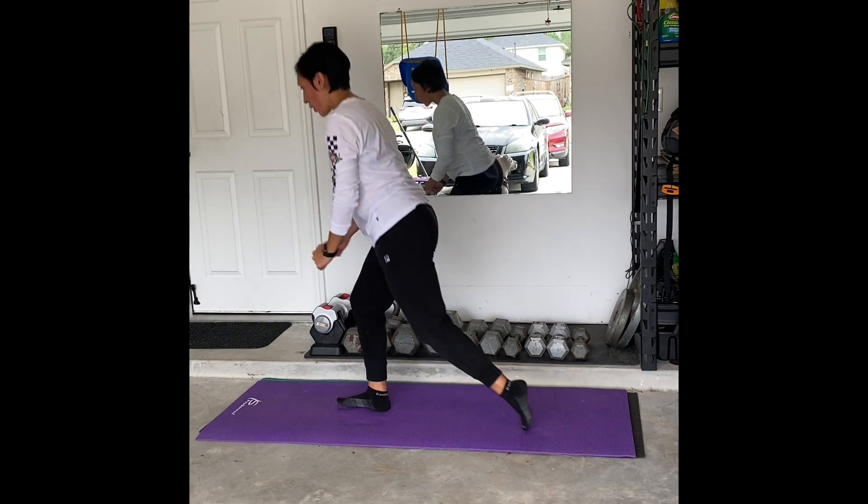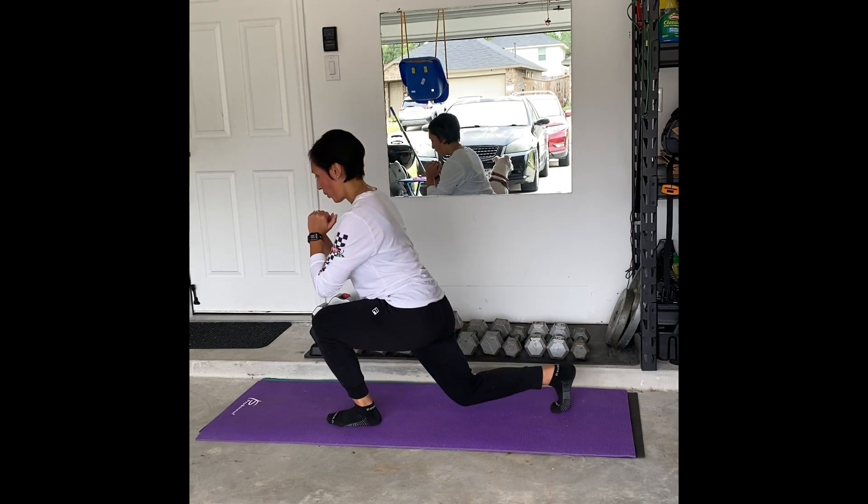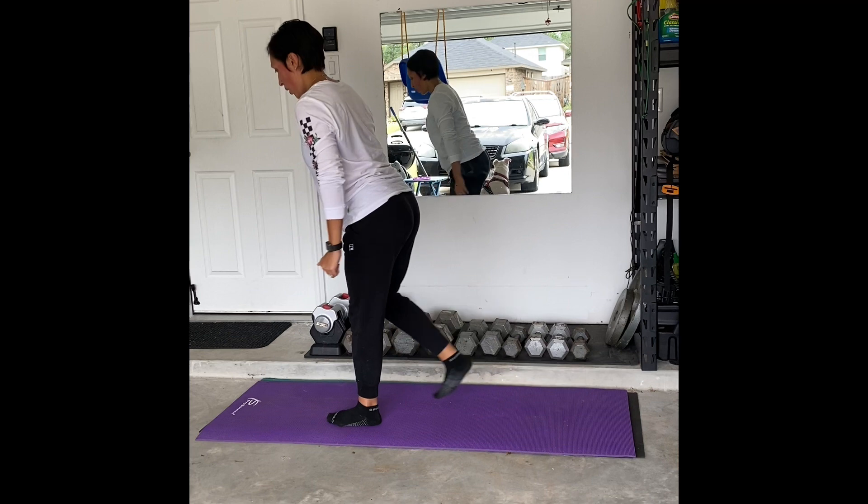When you come to a standing position from that step back, you want to make sure that you're pushing a lot through the heel, and then you're using your big toe almost as like an anchor for your balance.